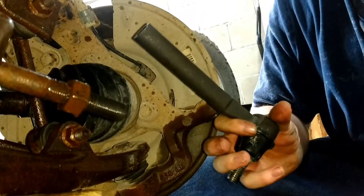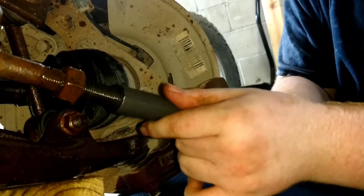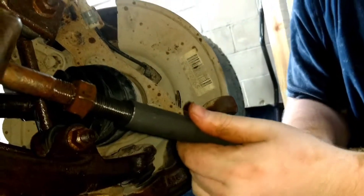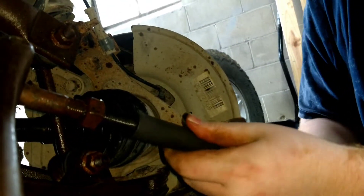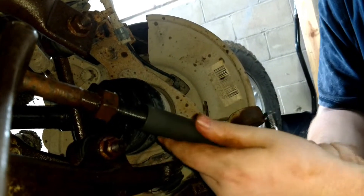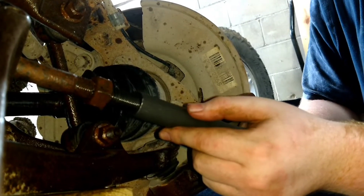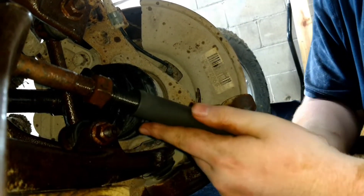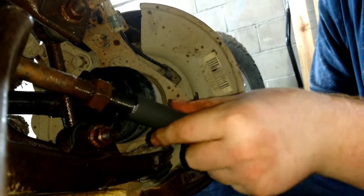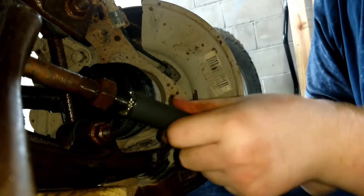This right here is the new outer tie rod end. Put it on and then count the same number of turns that you used to remove the old one. So that's one, two, three, four, five, six, seven, eight, nine — continuing until you reach twenty-one and a half turns to match the original position.